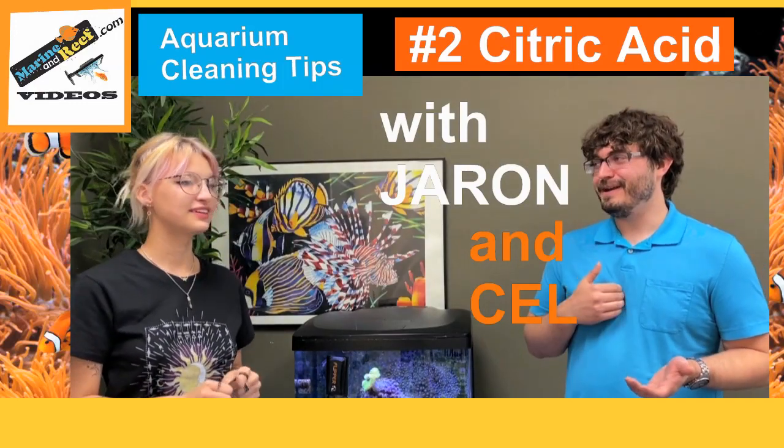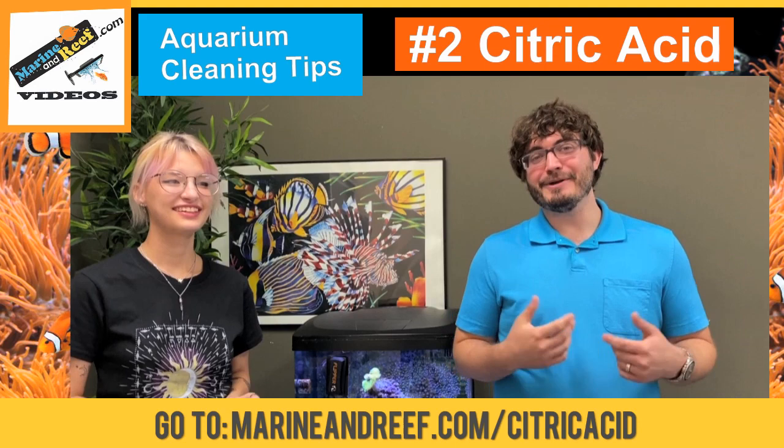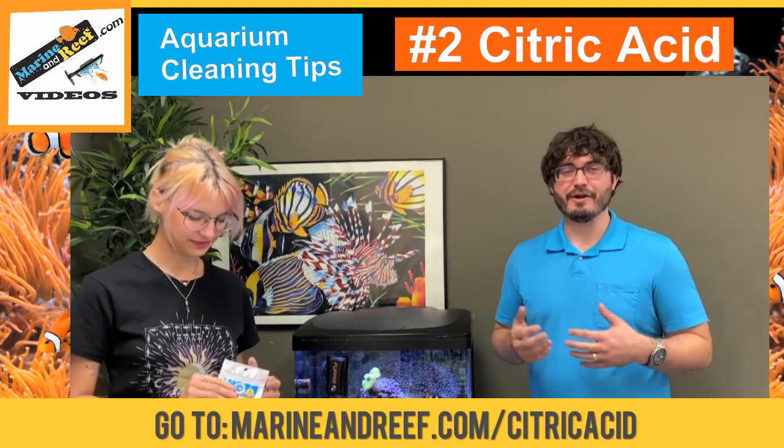Hello everyone, this is Jaren and Sal from marinarief.com. Today we're doing another quick tip on aquarium maintenance, and this one is using citric acid to clean your aquarium pumps.